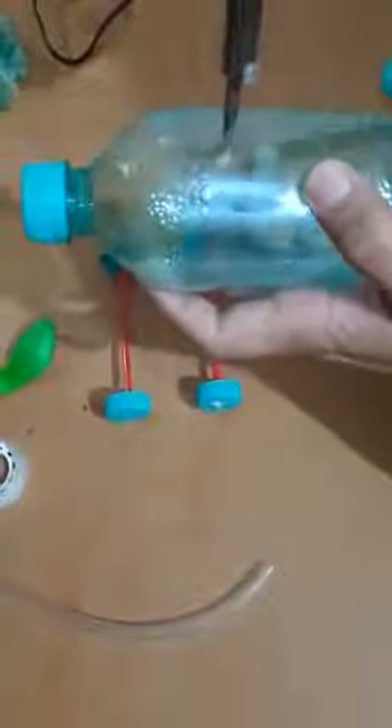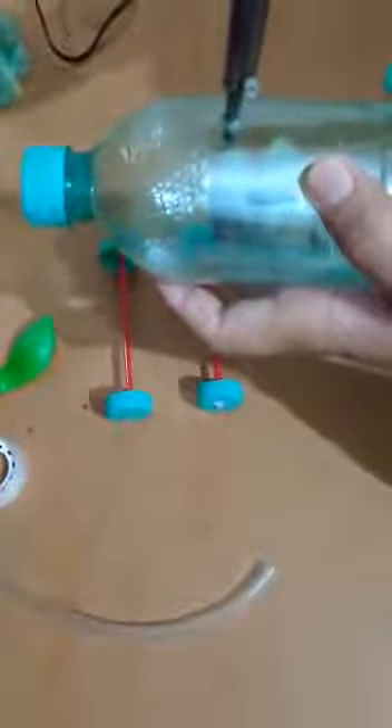Apply some glue gun. Both tires are ready. Now take the bottle and make a hole at the bottom center of the bottle. You can make the hole with a screwdriver, a needle, or any metallic rod. The hole should match the size of the tube we need to insert. Now make another hole at the top of the bottle.